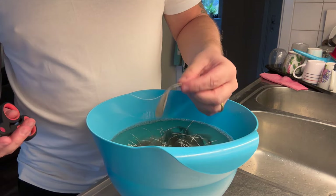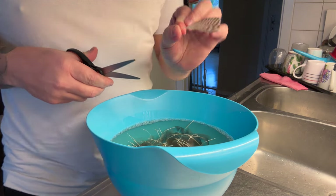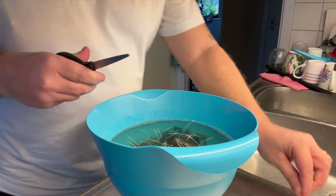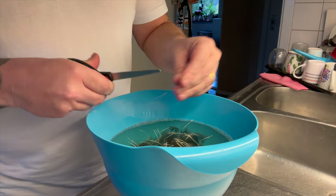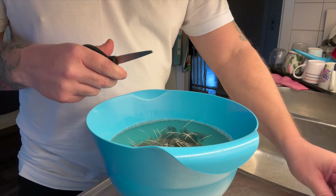They've been soaking in water for a few hours. What I do now is just remove a bit of the stem — you don't need all that. I'll just do that on all the feathers in here.